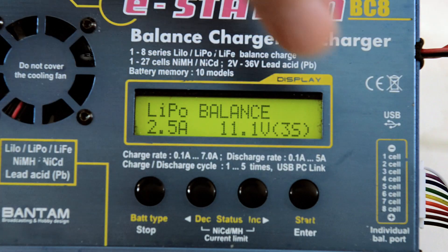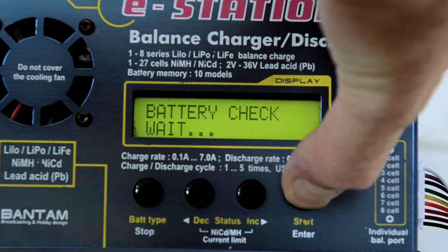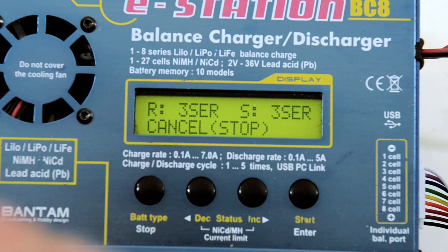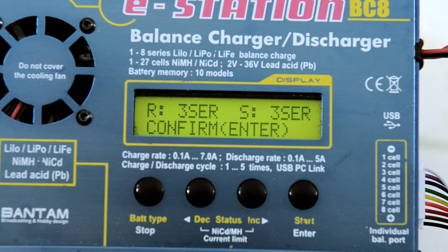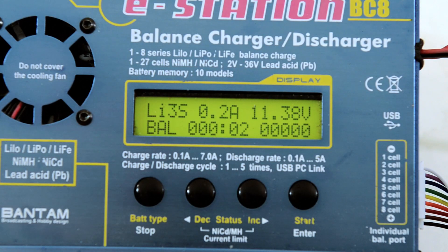Once you get everything hooked up on this charger, all you would do is press the start button and hold it, and it will check the battery. It's showing that it's 3S — everything is good — so we would just hit that and the charge will start.